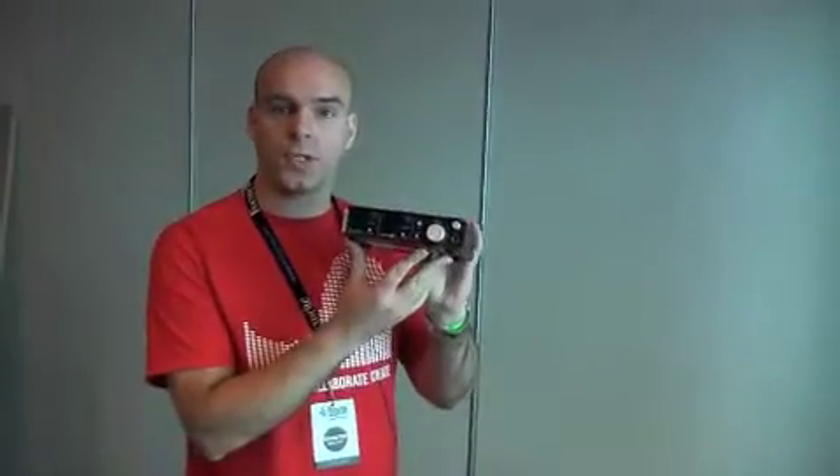Hi, it's Neil Johnston again from Focusrite. We're here with DJKIT TV at BPM 2011. I'm going to show you a brand new interface, the new Focusrite Scarlett 2i2.